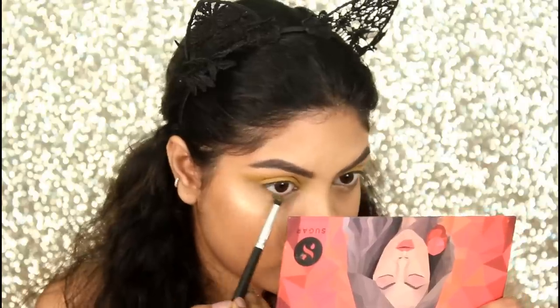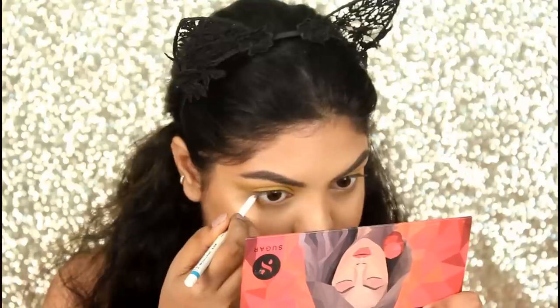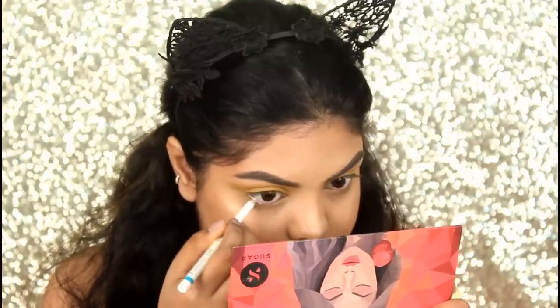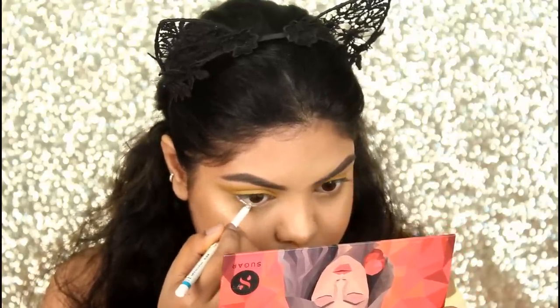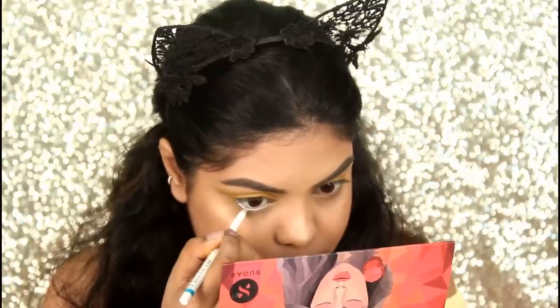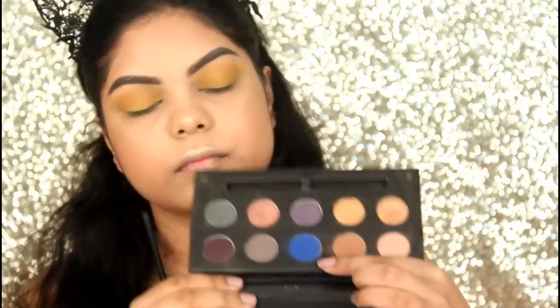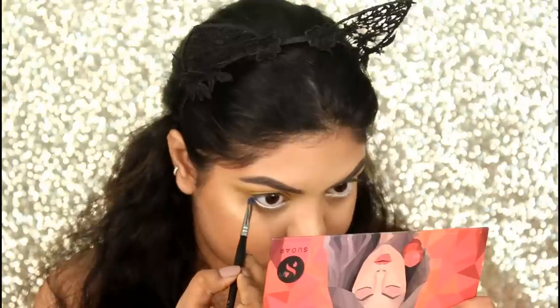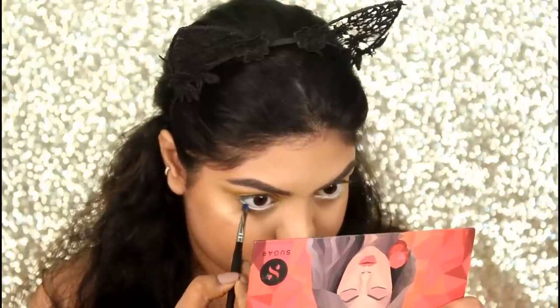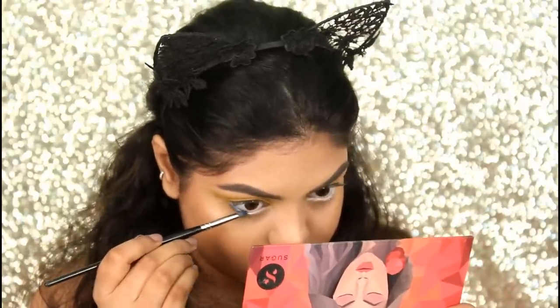Using both shades on my lower lash line as a transition shade. You can use a blue eyeliner pencil on your waterline — as I don't have that, I'm using the white eyeliner pencil by Lakme. Then I'm taking the blue shade from the Sugar Fireworks Palette and applying it on my waterline above the white eyeliner pencil, using the PAC 202 smudger brush.